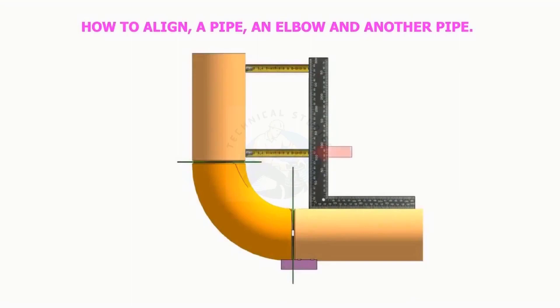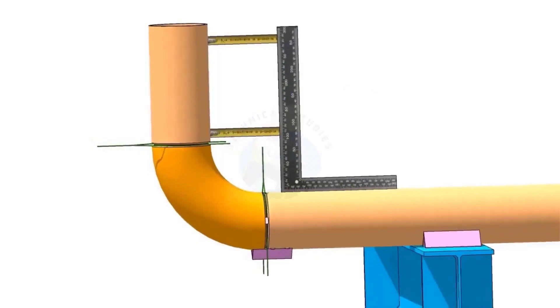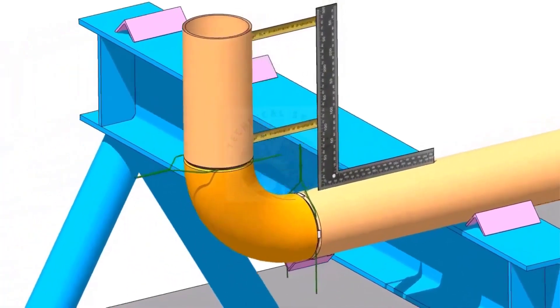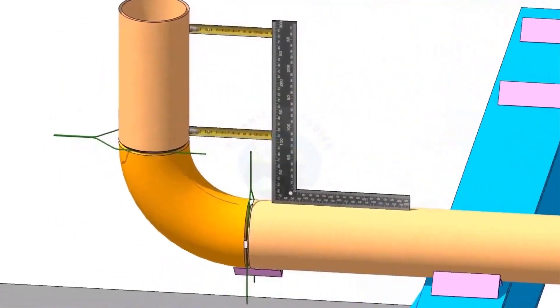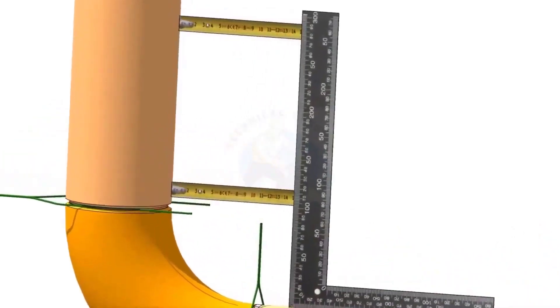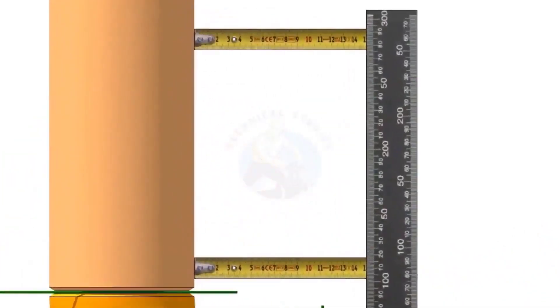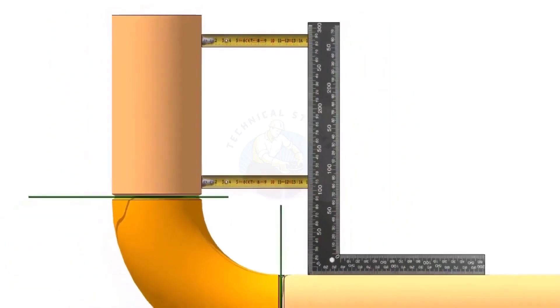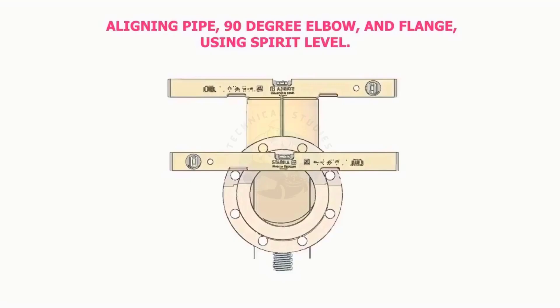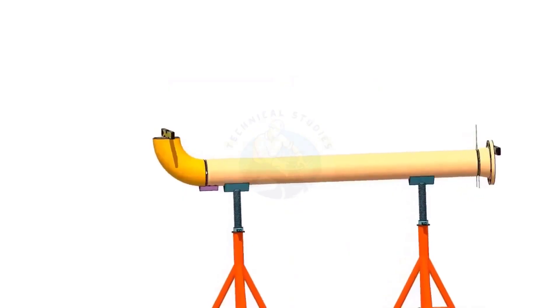How to align a pipe and an elbow to another pipe using a right angle and a measuring tape. Align a pipe and an elbow with a flange using a spirit level.